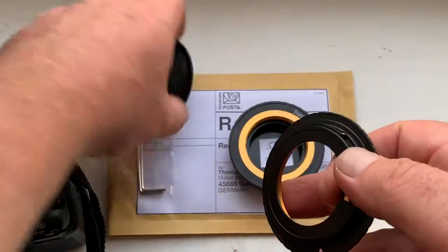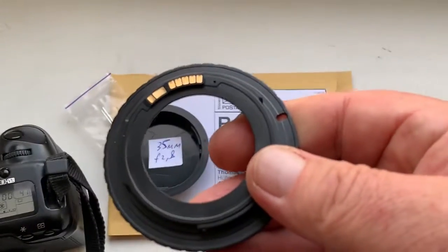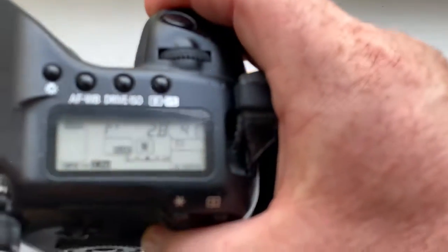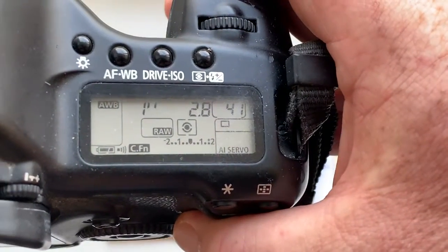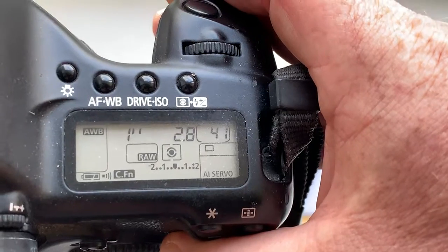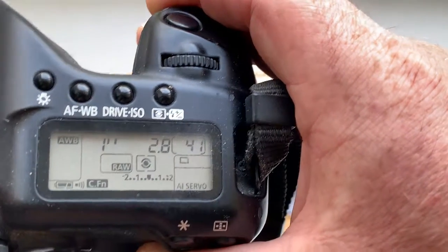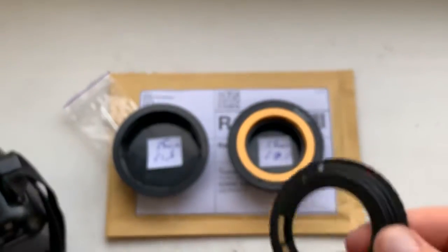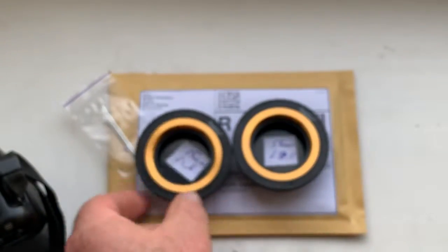Adapter number two. I pre-programmed focal lens 35mm, aperture 2.8, delay time to enter in program mode is one second. Adapter number two.